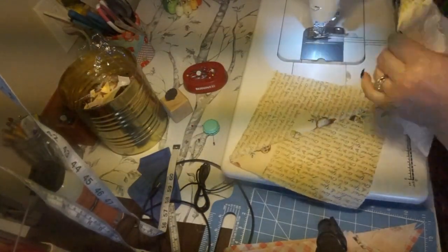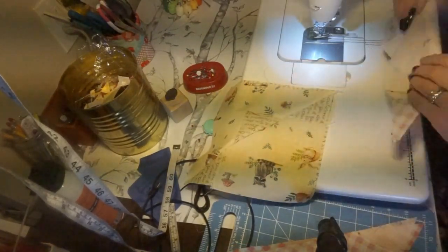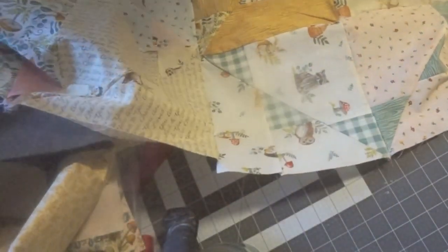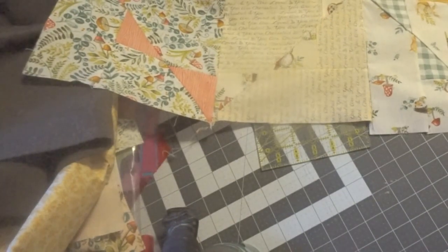I just want to give it a little finger press before I press it with the iron. Here are all the blocks sewn together. I really cannot get a good shot of this in this small sewing area, so I'm going to put a picture in here of the finished quilt after I quilted it.